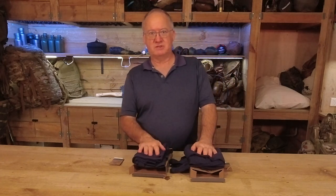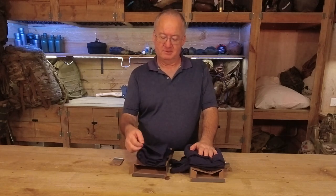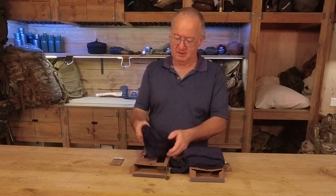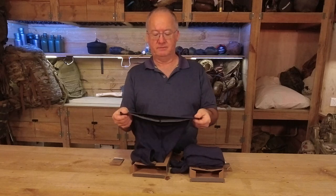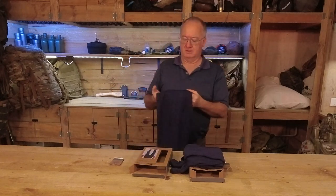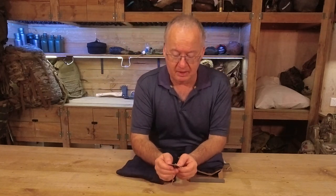Quality-wise, it feels really, really nice. It says 100% Merino wool apart from the stitching — so the stitching on the side isn't Merino. On the actual leggings, obviously the elastic waistband is not Merino either.